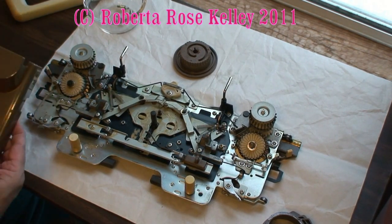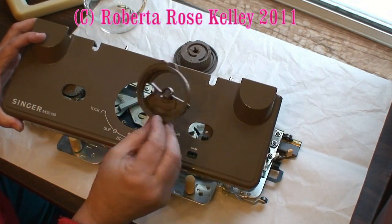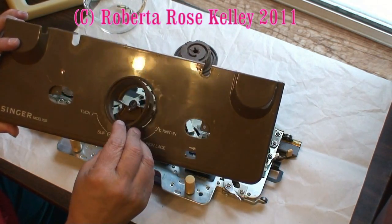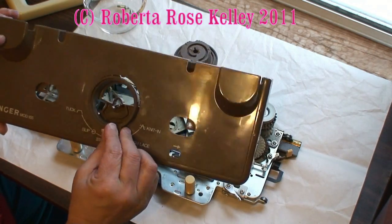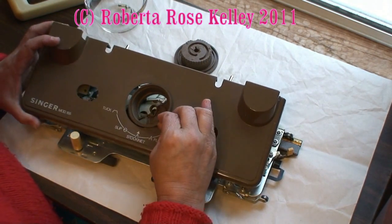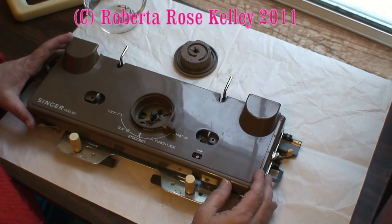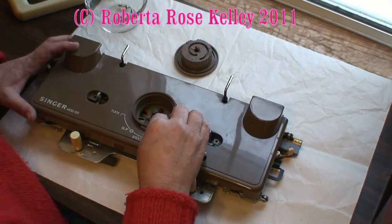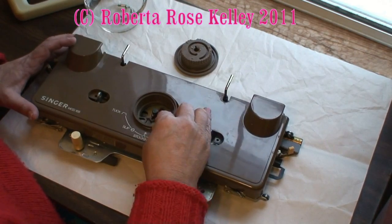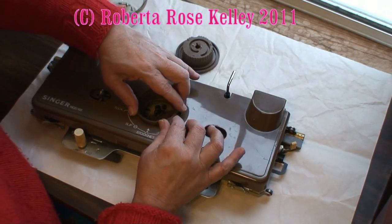Now I'm all done and I want to put this back together. First, I have to take the cam lever and stick that one edge underneath until it gets in the hole. Then I line up the groove from that center pin there and just gently get it back down.